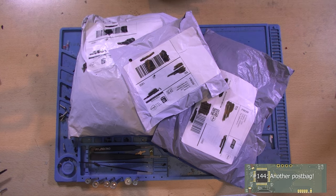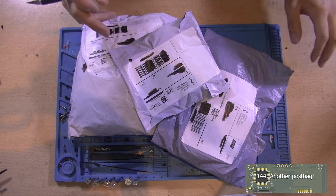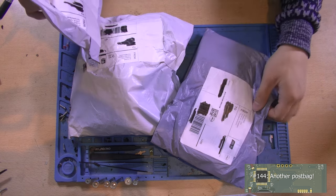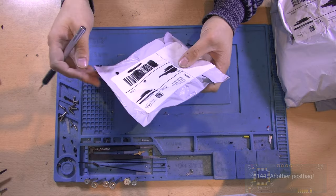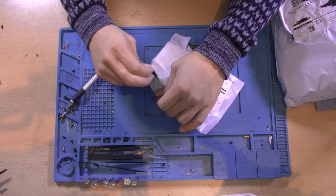Hey guys, this is Tim from Tim's Electronics Lab, and welcome back to a new post bag. We've got three packages that we're going to open in this video. So let's get started with the smallest one, which surprisingly is heavier than one of the other packages.